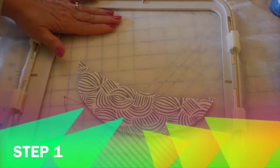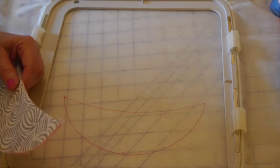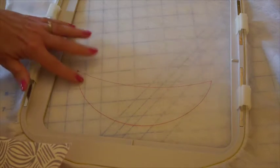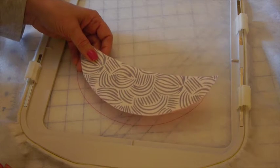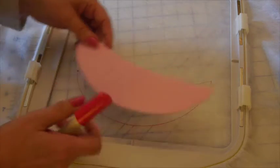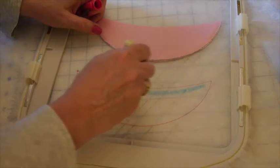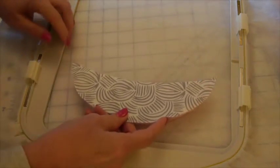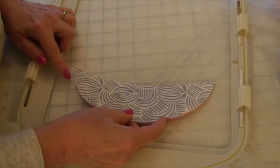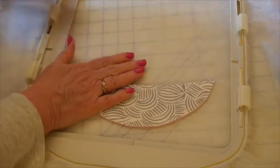For step one, we need to place our wash-away fabric-like stabilizer in our hoop, thread the machine with the arm and bib colored thread in the needle and a regular pre-wound bobbin in the bobbin, and stitch the placement stitch. The next step is to take our prepared chin and spray the back with temporary spray adhesive, or use a glue pen — I'll just do a section of glue right around the edge, then lean over and place my prepared piece exactly within the stitching line.